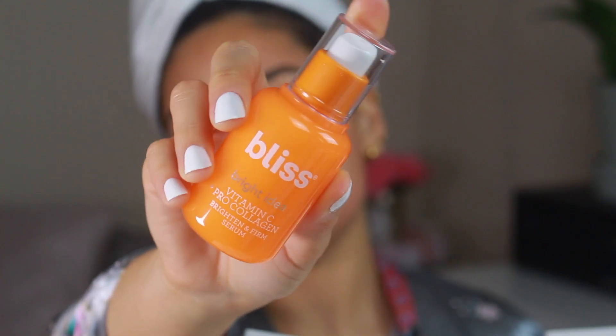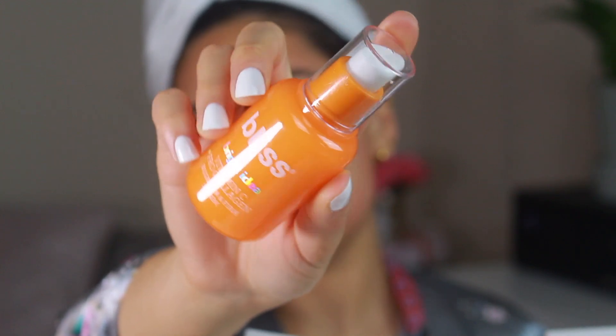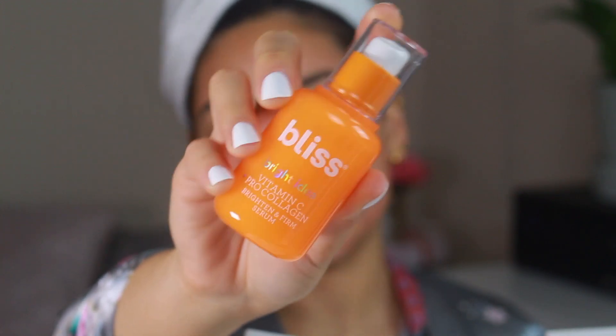I'm going to take this serum by Bliss and apply it to my skin — it really brightens up your skin and moisturizes. I need a little bit of moisture right now. It does have a pump, which is fun. They do say not to use any harsh chemicals after doing this. As you can see, I touch my face and it's red again — it always gets red. Next time I'm going to try the sensitive head just to see if it helps.